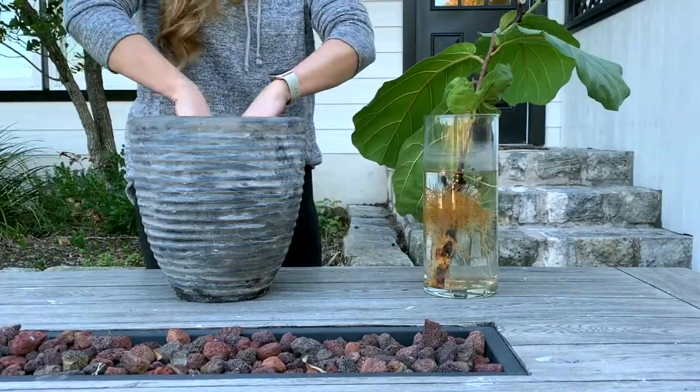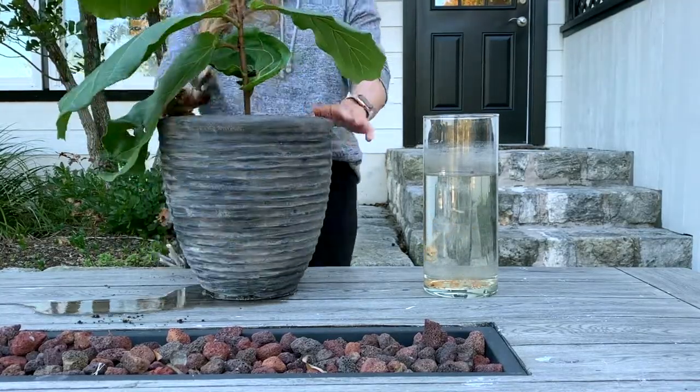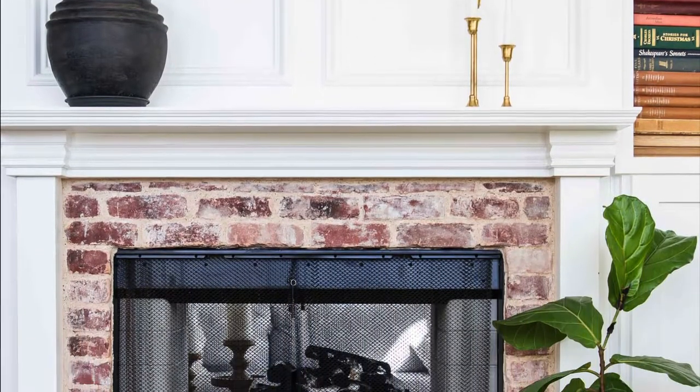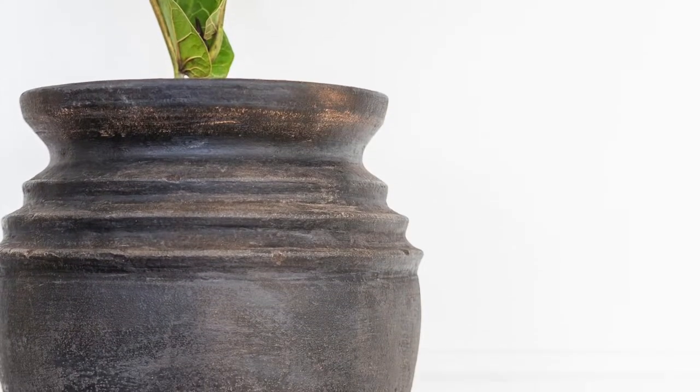Let the whole thing dry and then plant your favorite indoor plant in the pot or fill it with faux branches. These pots make beautiful indoor accents on a fireplace, on the ground, on a tabletop or on bookshelves.